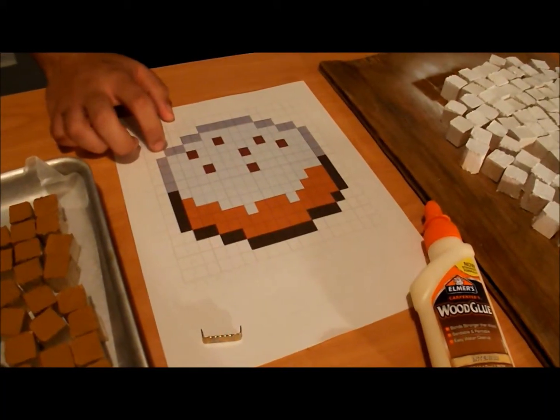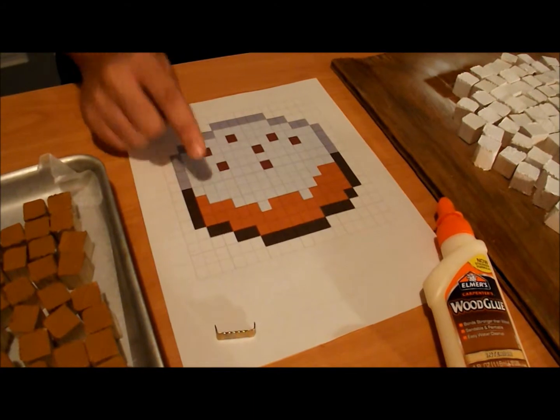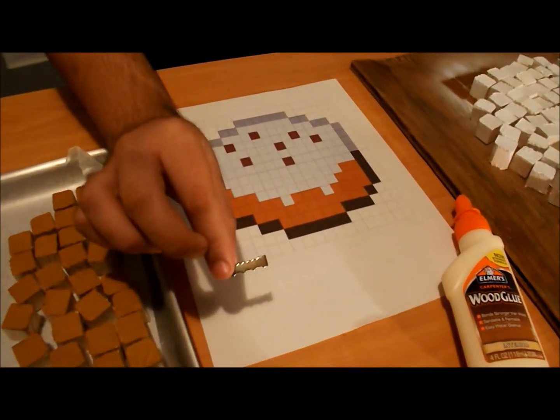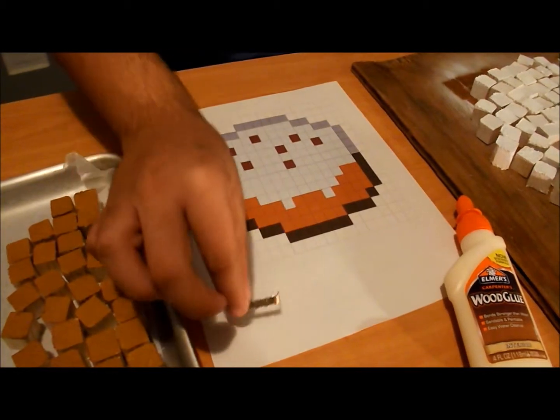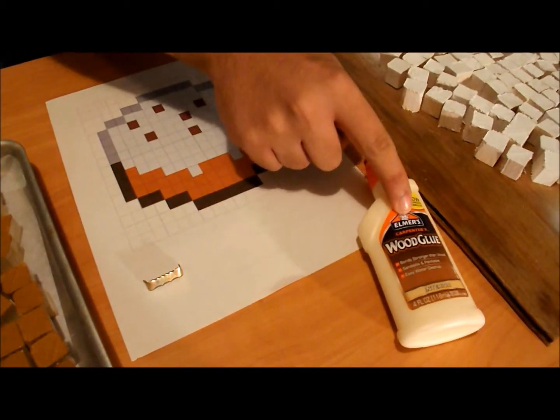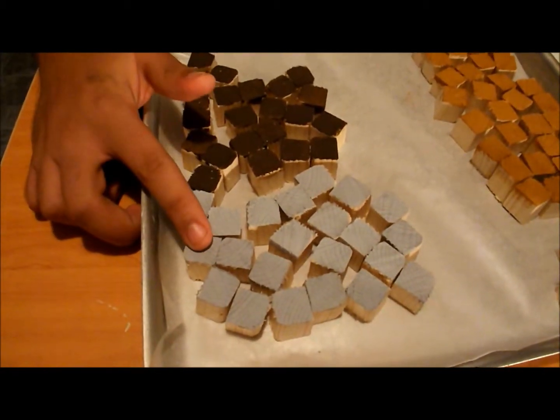The things you would need is a square graph of a Minecraft cake — I will link in the description below where I found this. A little hook to put in the back of your picture, some wood glue or Gorilla Glue, and for the cubes I'm using one-inch cubes.